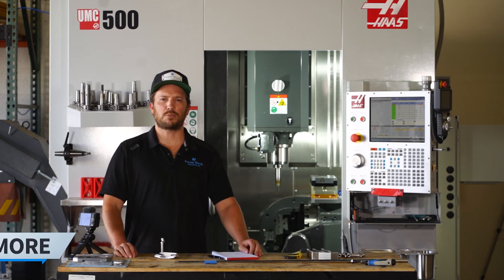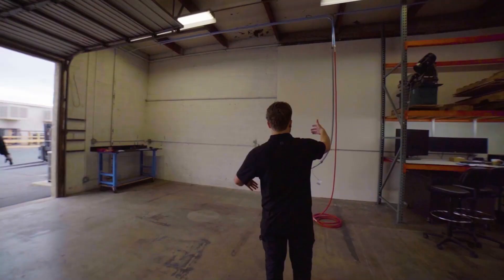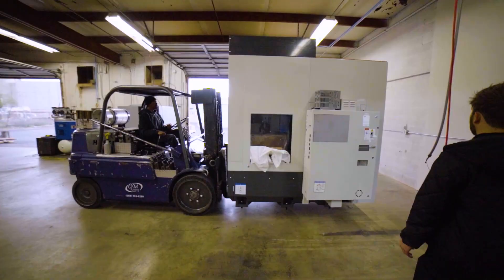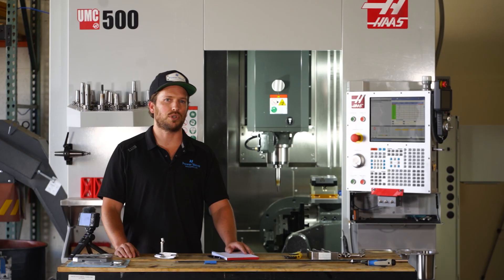Hey guys, my name is Brian. Welcome to Power Move Engineering. Wanted to talk to you guys today about our brand new UMC 500. We really thought it was just going to add a whole new level of automation to our shop, and we're really excited to finally have it here. We're a few months in and finally getting the hang of it, so we'll show you around.